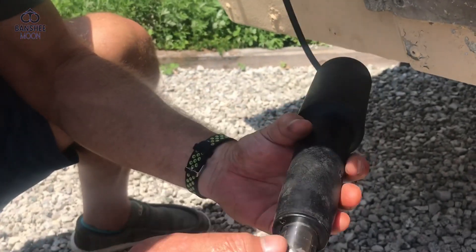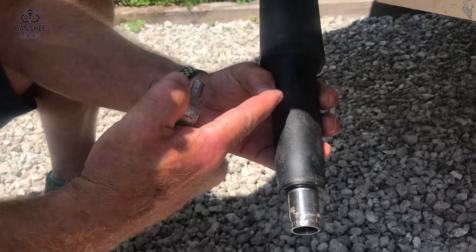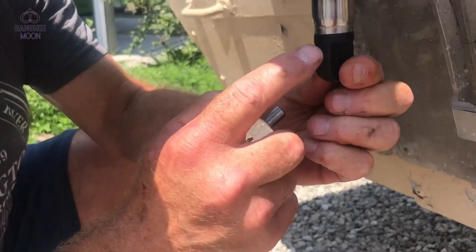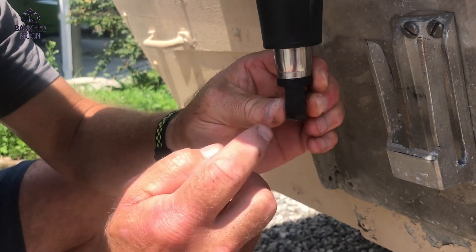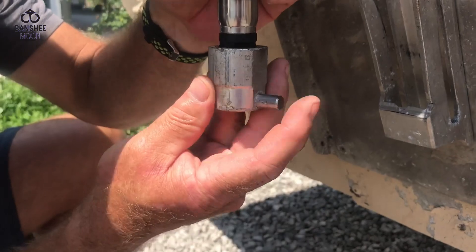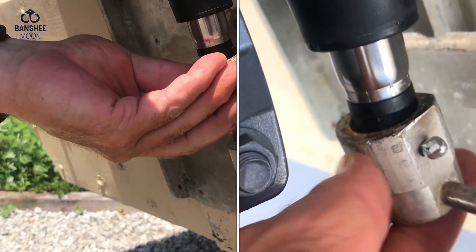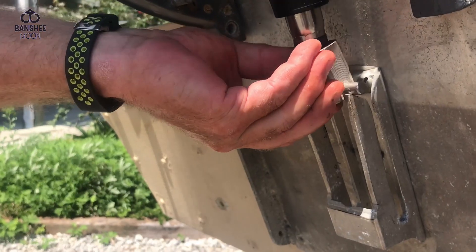Eventually, something was knocked into the original unit and it was cracked, and there was some water intrusion. But what I'm going to do here — instead of cutting this tab off like the old one was — I'm going to drill a hole through here to match that and just use a cotter pin, and it'll kind of free float like that. The intention is to drop it down and it'll be received right in here.